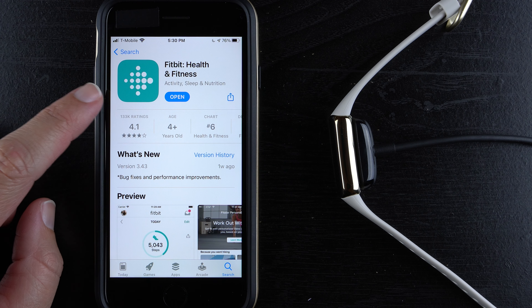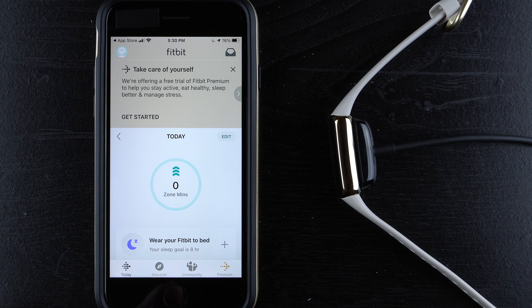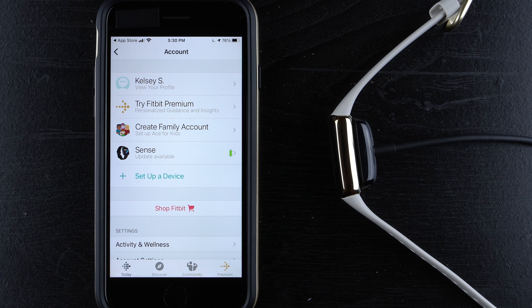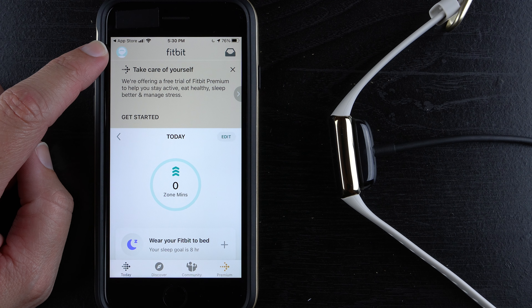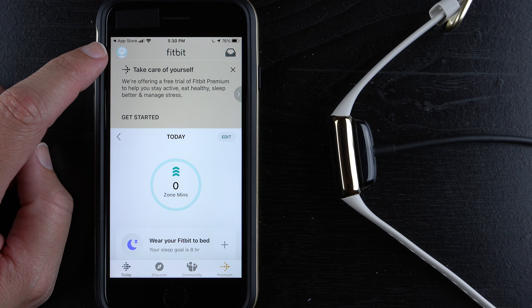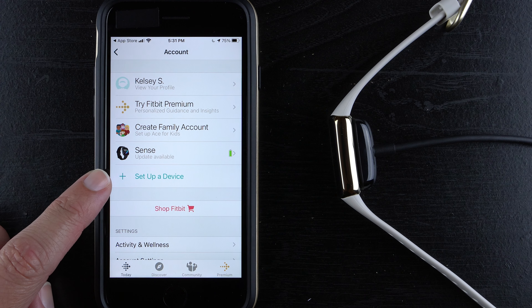Go ahead and tap the button to open the app. If you already have a Fitbit account, you can tap the profile image in the top left-hand corner — if you don't have a profile image set, it just looks like a placeholder icon. Go ahead and tap on that, and then tap 'Set up a device.'